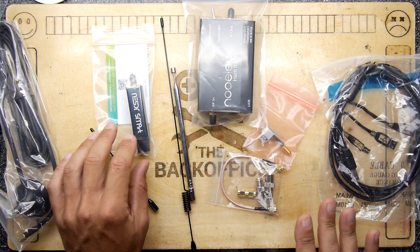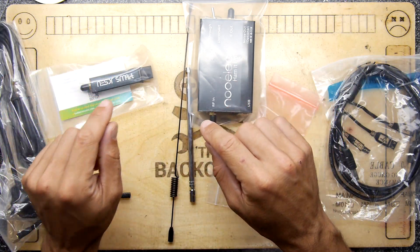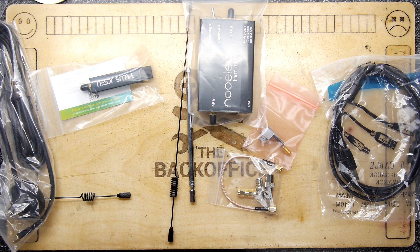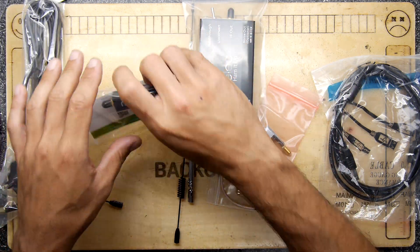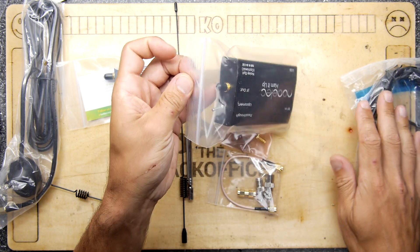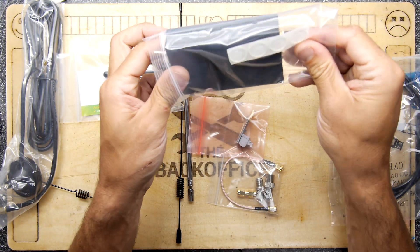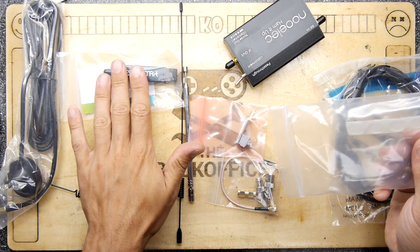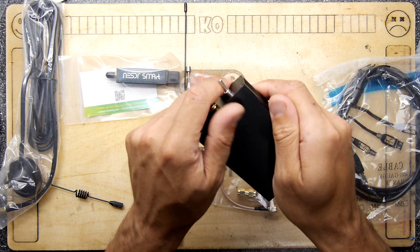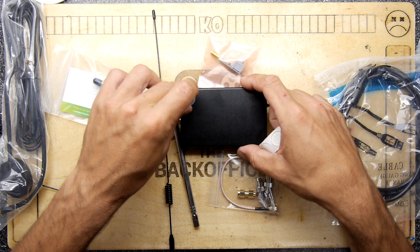So I decided to get another one — this one is dedicated just for radio. It has a wide frequency band, around 500 MHz to 1.7 GHz — you'd have to check, I'm not a radio guy. And this thing here is called the Ham It Up, which is an upconverter. It brings the frequency down to around 125 kHz so you can hear lower frequencies on a device that receives a different frequency range.